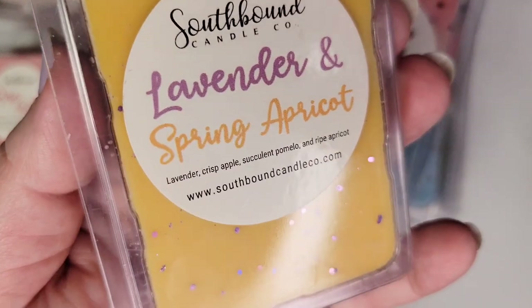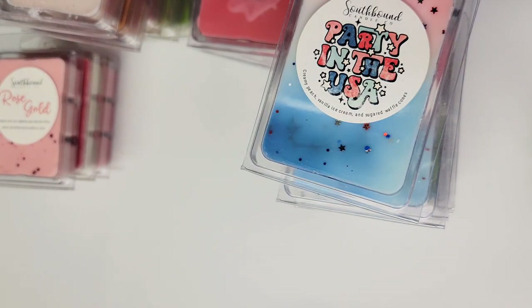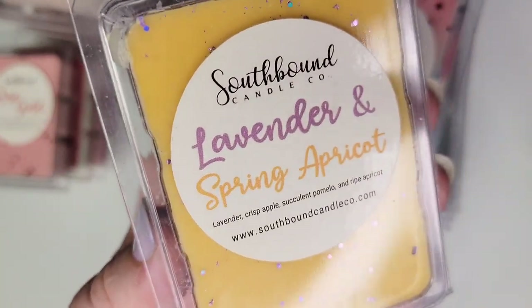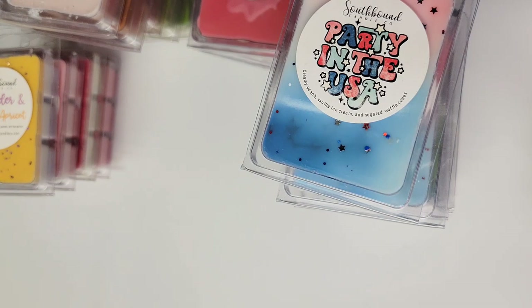Next up is Lavender and Spring Apricot: lavender, crisp apple, succulent pomelo, and ripe apricot. On cold I don't get any apricot — I do get lavender and kind of a sweet floral. This reminds me of something I can't put my finger on. I've melted a small amount of this in the past. It might remind me of a Teddy Bee scent — if you've melted this and you know what I'm talking about, can you tell me? I probably need to sit down and smell my Teddy Bees to figure it out.